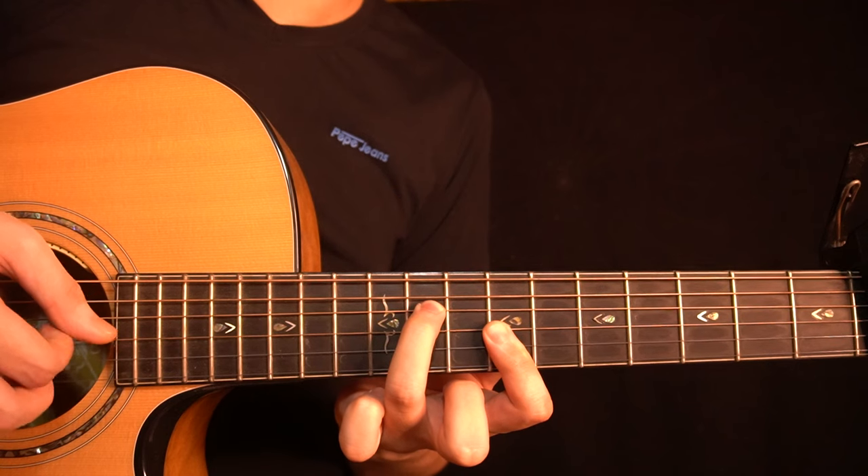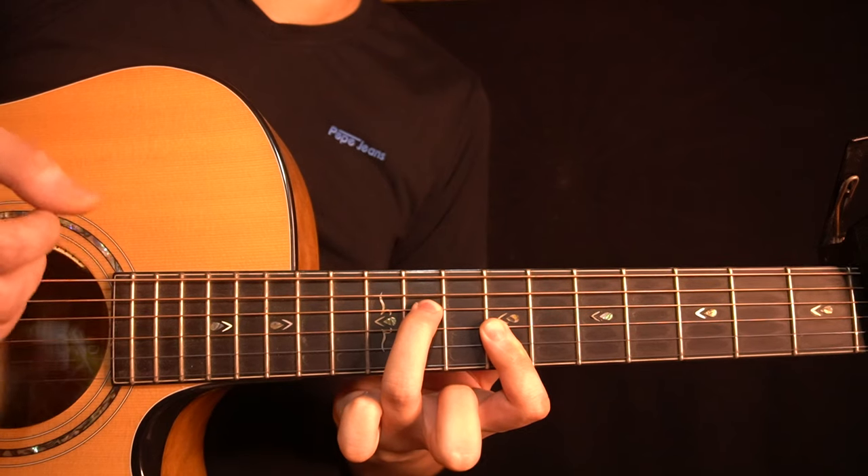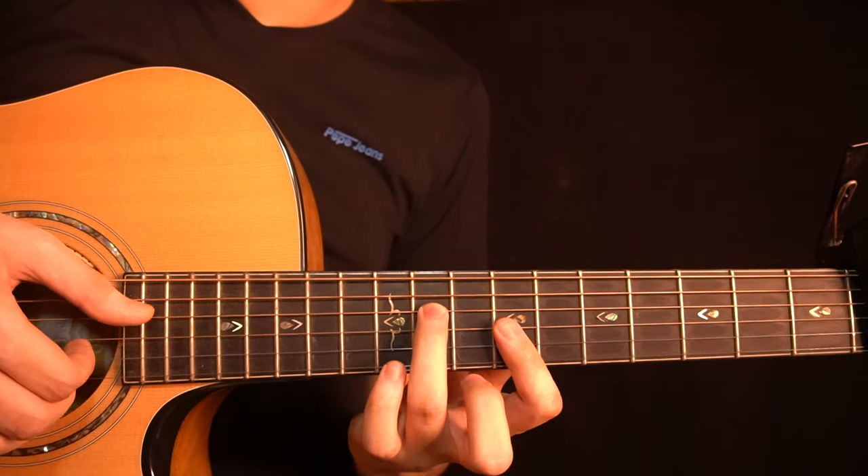And then you have this part where you're playing the B-string once, then the G-string, and then the B-string again. So all together, you get this.